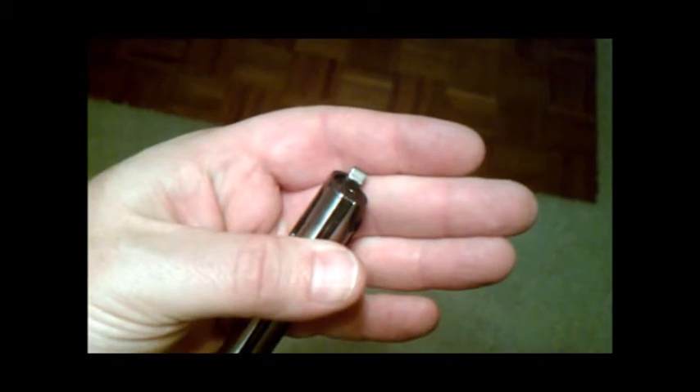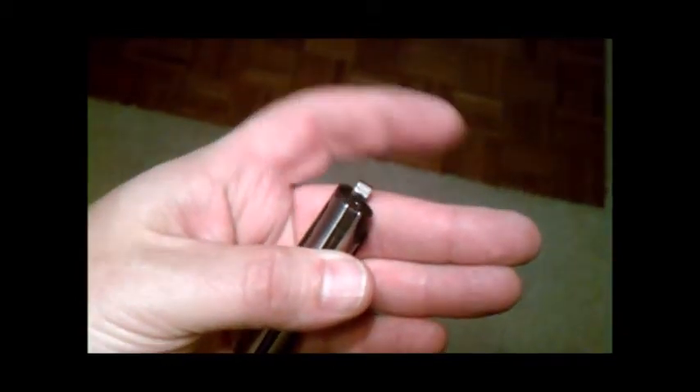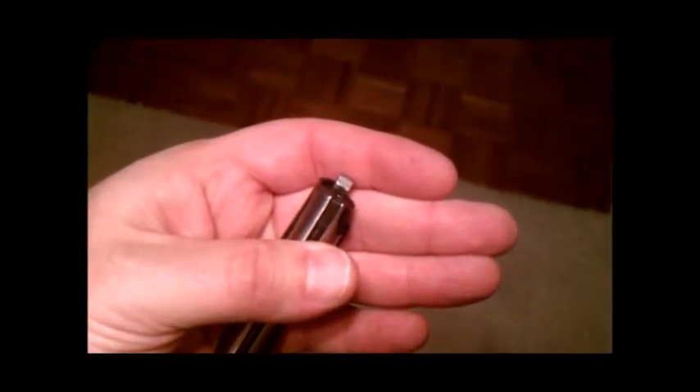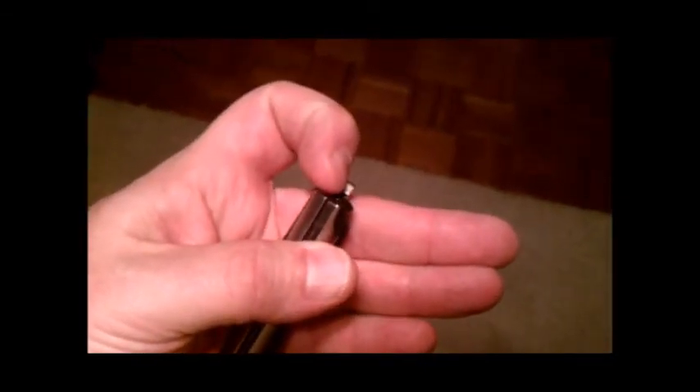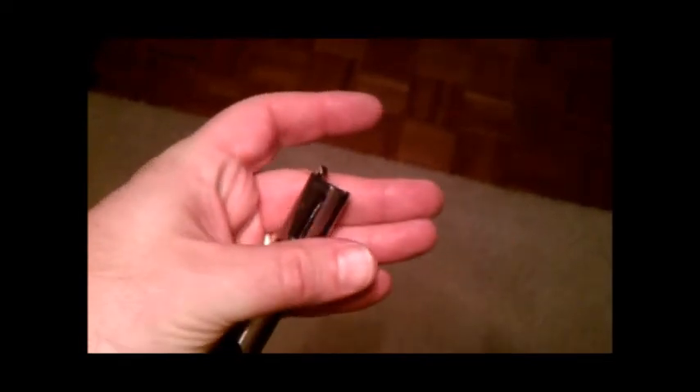It's probably hard to see, but what I did was I took a round Dremel tool that was a little bit smaller than the size of a round, and I dremeled out the center of this with a little catch on the extractor.